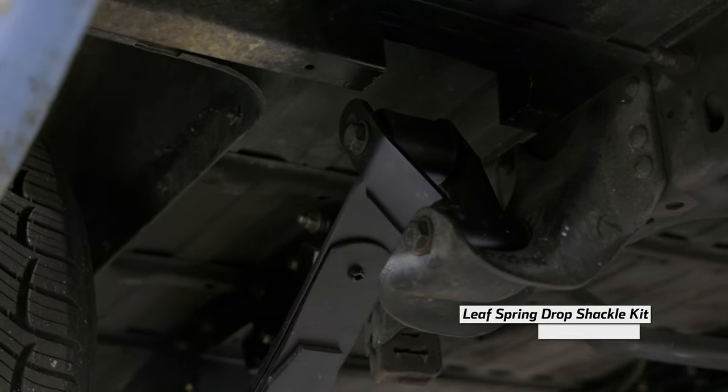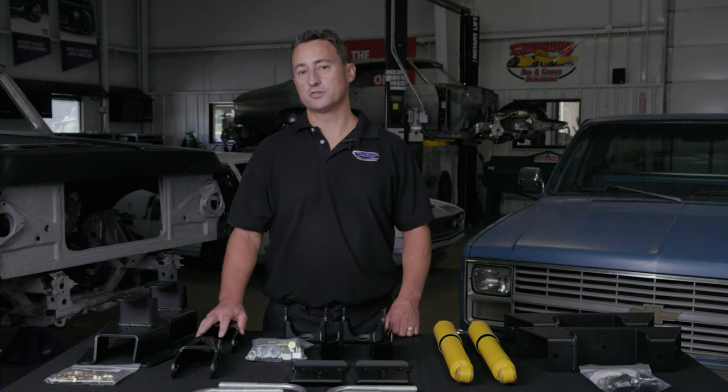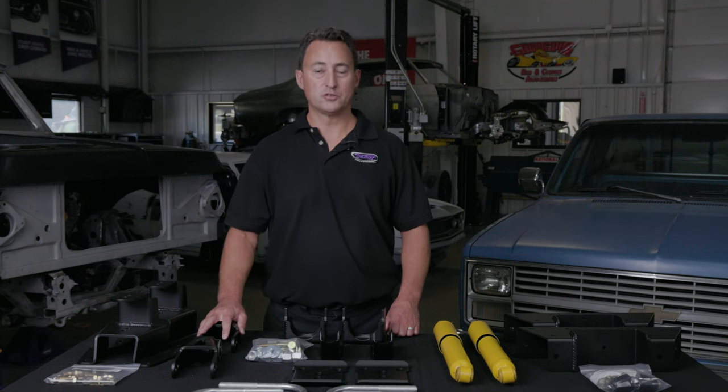and drop shackle kit, part number 040114, can be purchased individually from one another. Using either of these kits will give you a 1-2 inch drop in ride height.